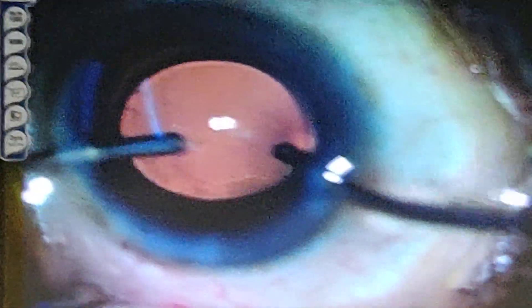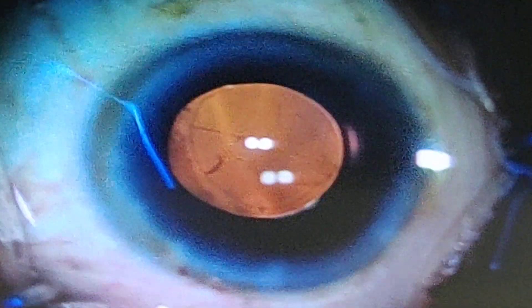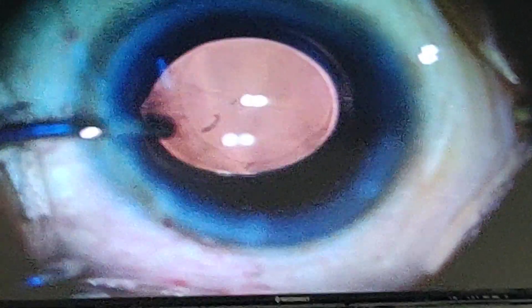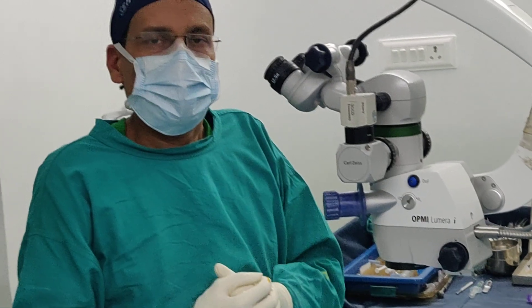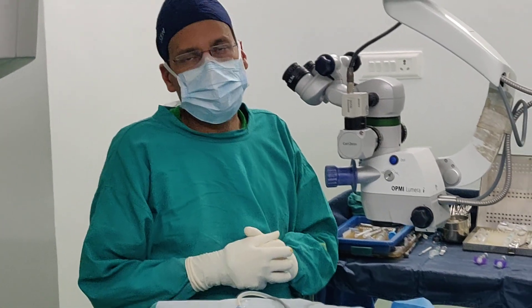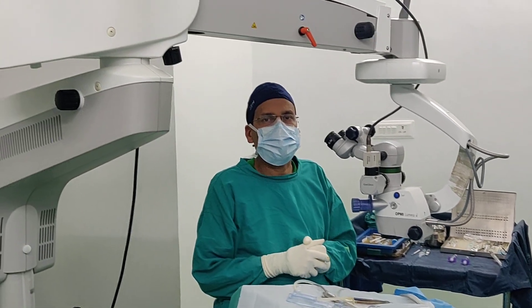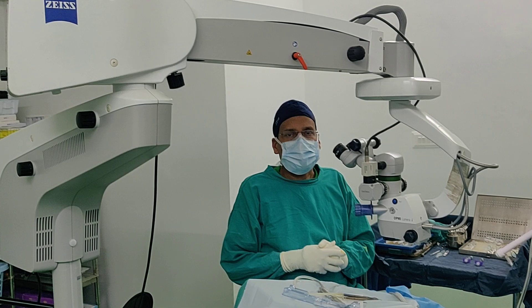The Technis Simplicity Delivery System is a single-use system. It provides a possibility to implant the lens into the capsular bag without any risk of contamination. You have seen the implantation of the Technis one-piece lens with the pre-loaded Simplicity Delivery System. This system has been introduced by Johnson & Johnson recently and is an excellent tool to implant the lens without risk of contamination.